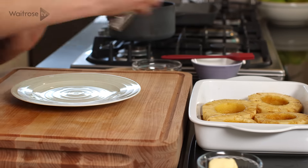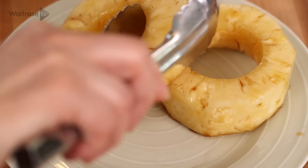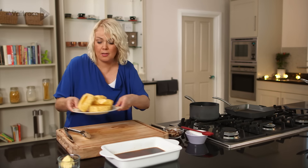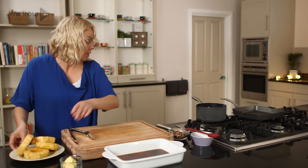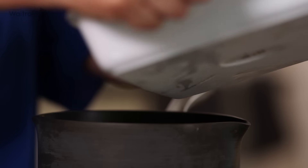The pineapple has been marinating and it's taken on lots of lovely flavours of the spice and the rum. I'm just going to lift them out, set those aside a moment, put the heat under a small pan and then just pour the marinade into the pan.